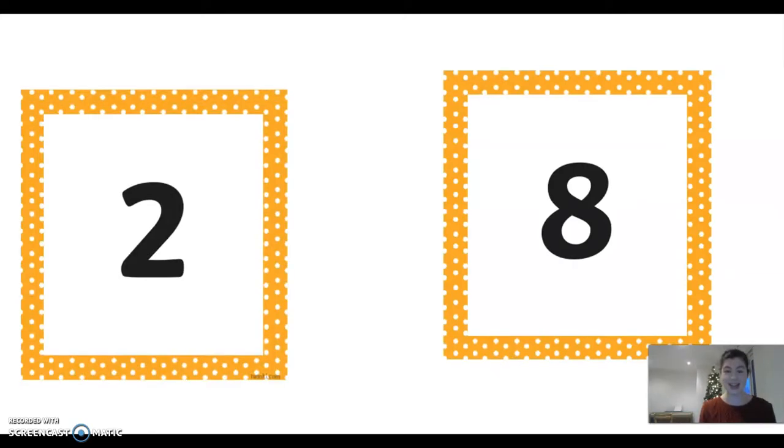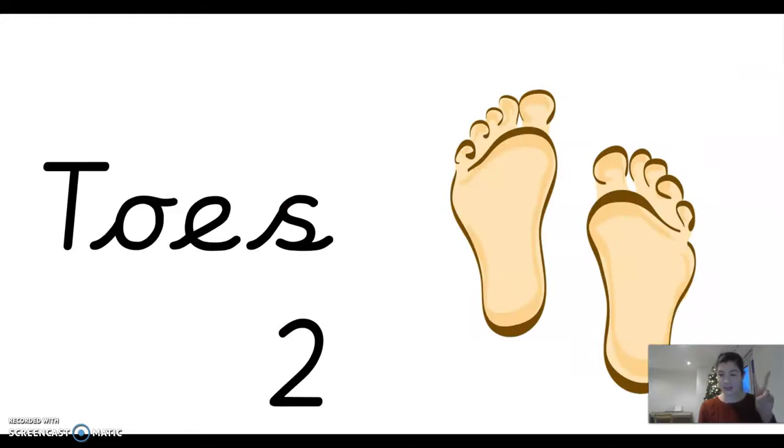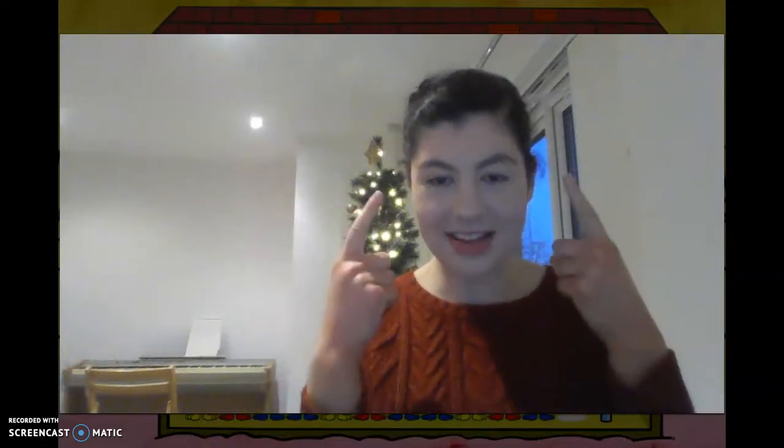What number? Eight, two. You've got to touch your toes two times — ready? One, two. Well done everybody, fantastic! I hope that your brains are nice and warmed up and your bodies are nice and warmed up now.